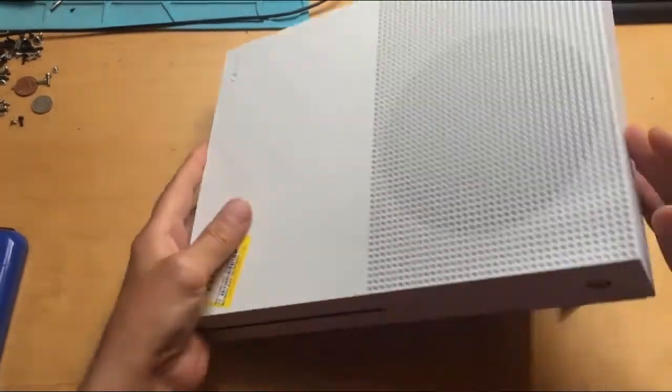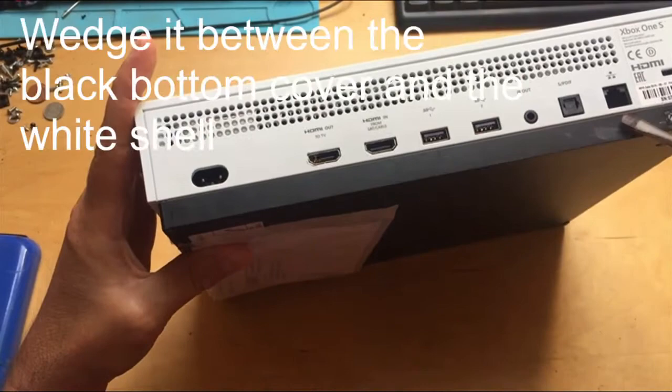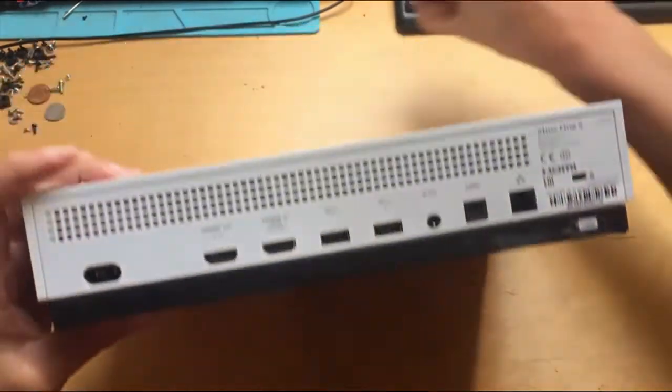Using a large flathead screwdriver, I'm going to remove this. First of all, if there's a seal over here — the Microsoft seal — you want to pull that off. Then get the screwdriver in between the two edges.